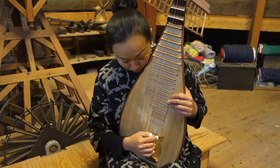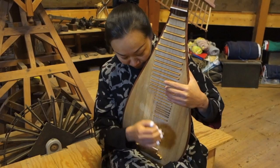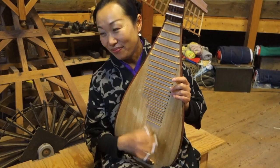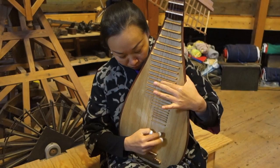Now we have Sao Xuan. This is one string, and I use four strings in this. Two strings. This is one string.